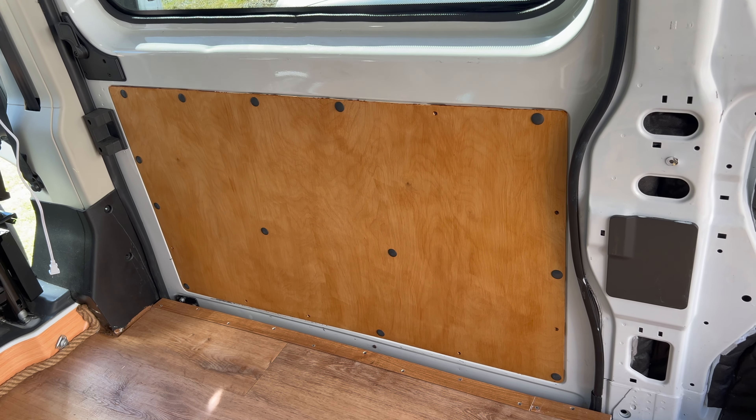Let's see if I can back up enough to show the whole door. That's going to look really nice.